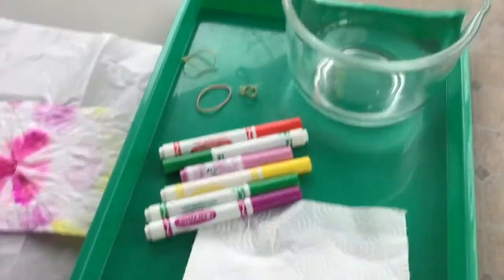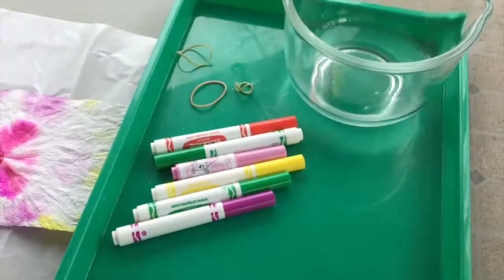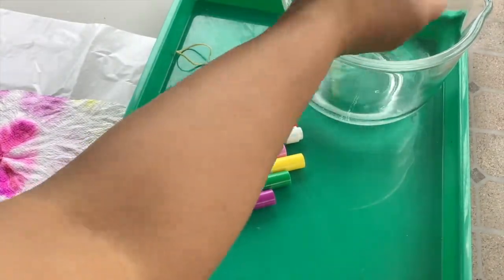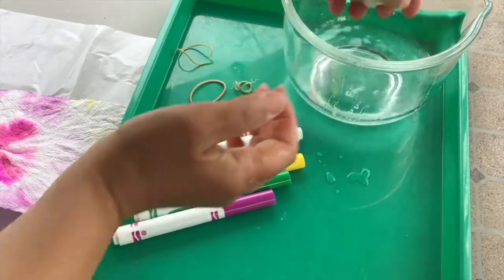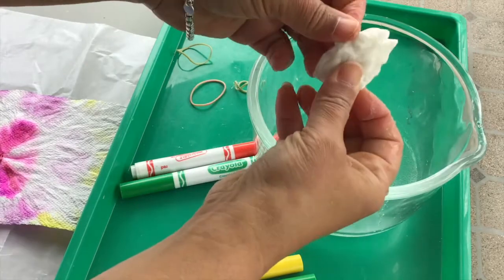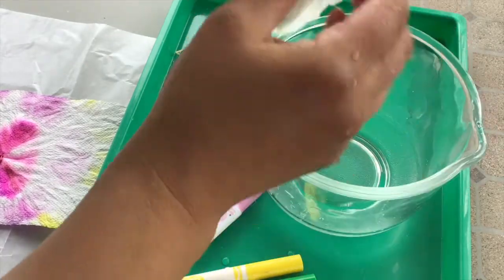So let's get started. The first thing I want to do is wet my paper towel. So I dip just a little bit into the water and then I crumple it up. I squeezed out some of the water. And so now my towel is damp.